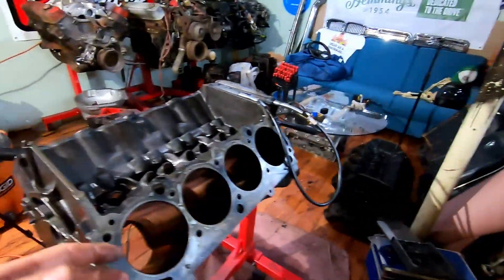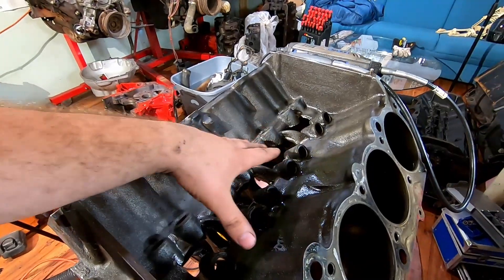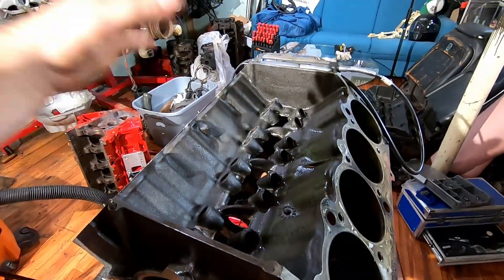What's up everyone, today we're working on the 455 block and most of it is pretty much there, but I wanted to show you how I go ahead and remove a lot of the casting flash. There is quite a bit of casting flash in here, and in some weird spots no less, but overall not a bad job from the factory.